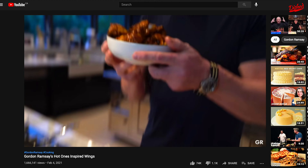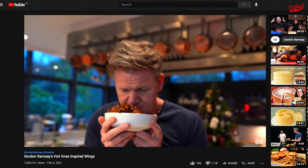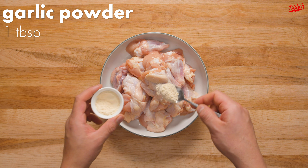You know we love you Gordon Ramsay, so obviously we had to test out your recipe for the most amazing hot ones inspired wings. Please let us know how we did.